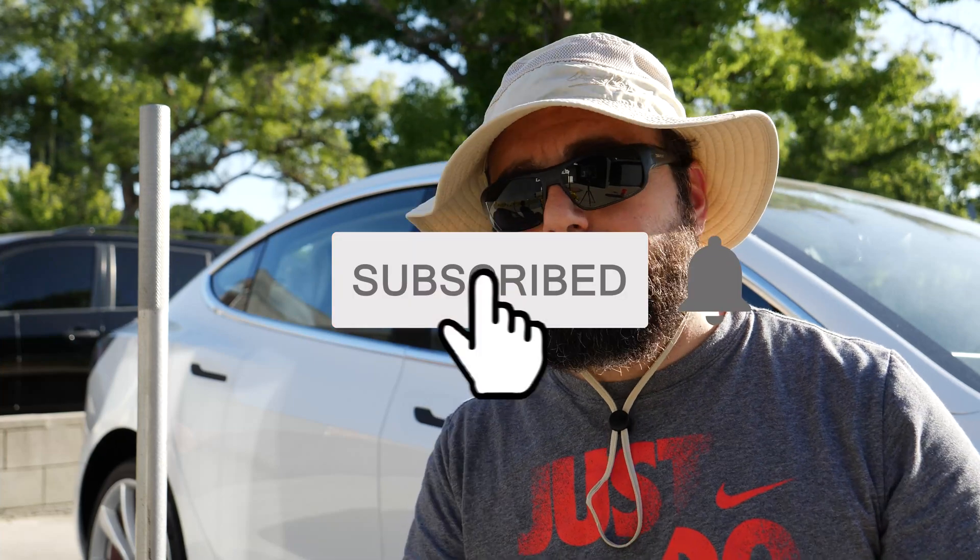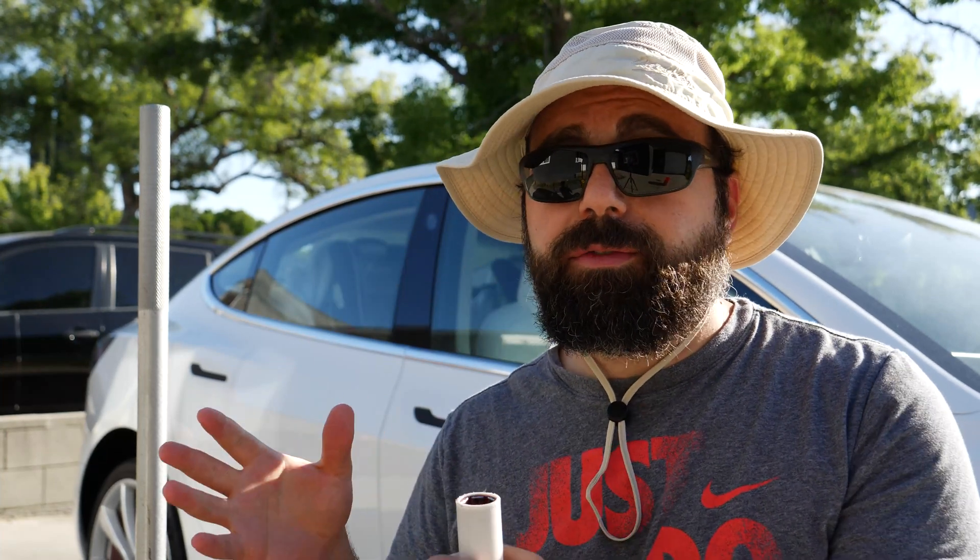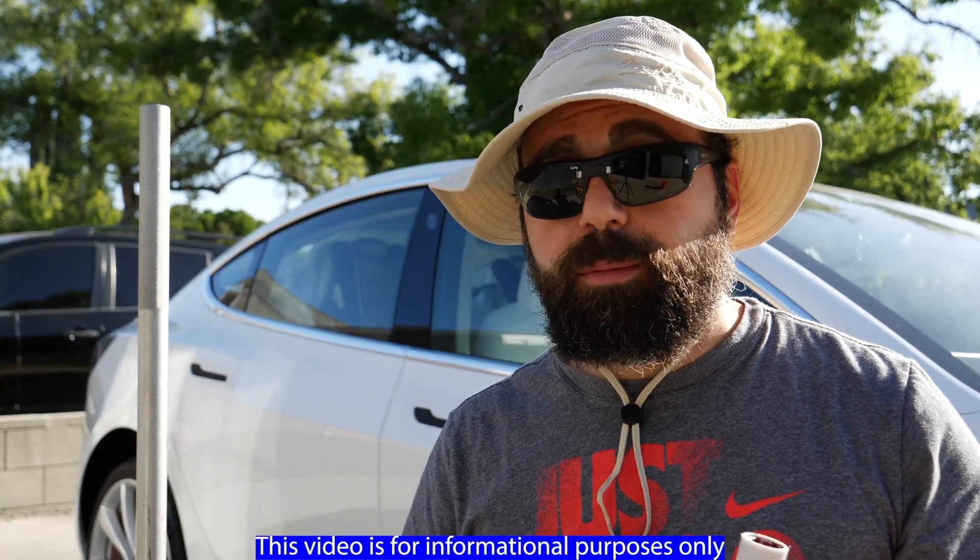Before we get started, don't forget that shiny red subscribe button down below. And do keep in mind there are a lot of tire shops that do this for free or at a low cost. So if you don't feel comfortable doing this, please don't do it.